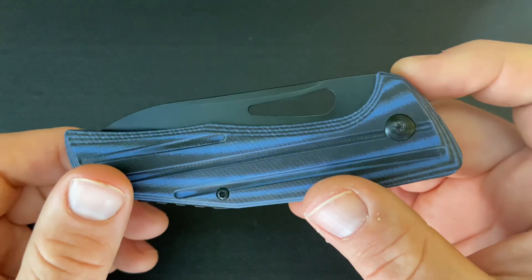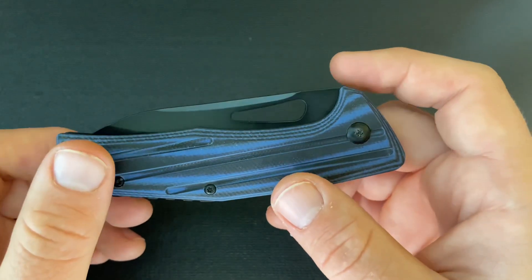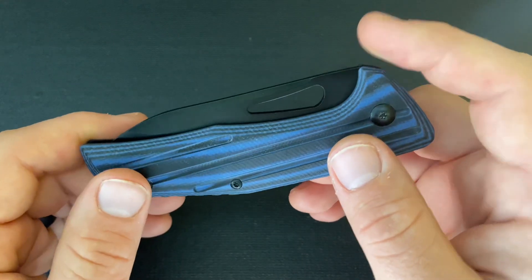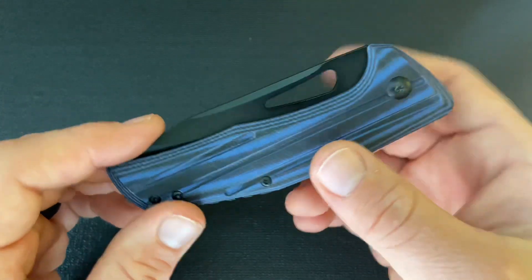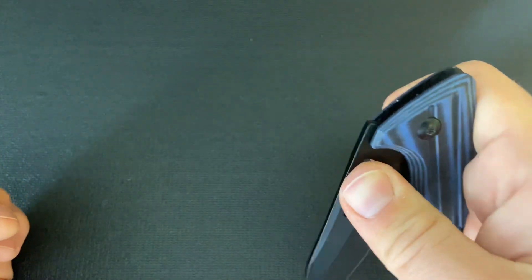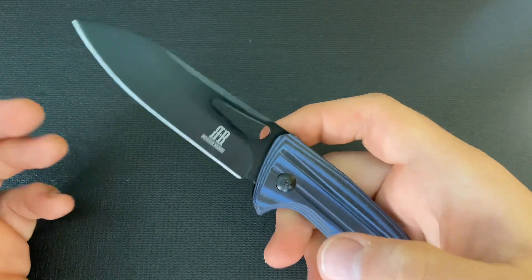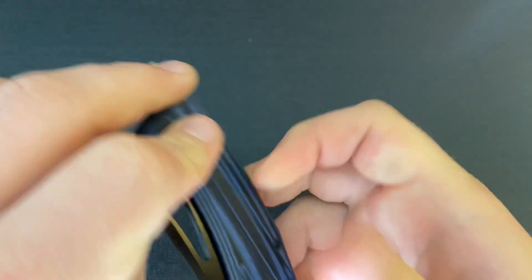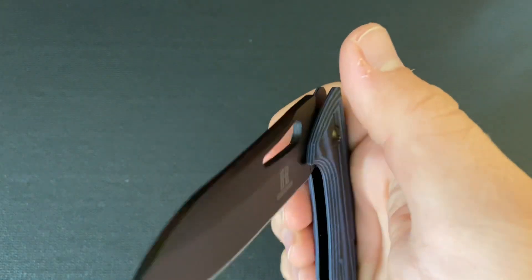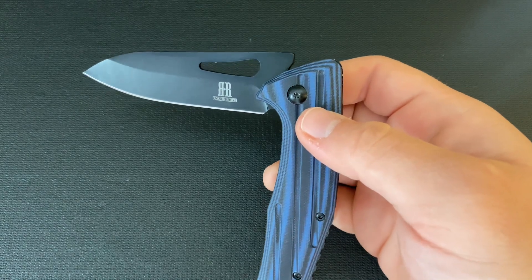One thing I was really interested in when I bought this knife was whether it was one-hand openable. It looks like it's made to be, but you never really know. A lot of times companies will add an opening hole that isn't really functional for one-hand opening — it's just in place of a nail nick. But this knife is one-hand openable. You can press out, then you have to kind of wait at that half stop, and then push it the full way.